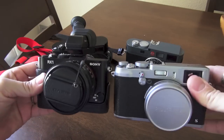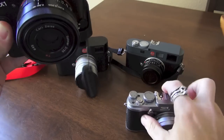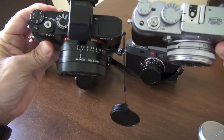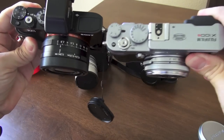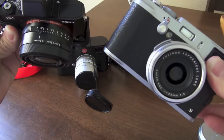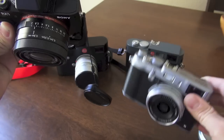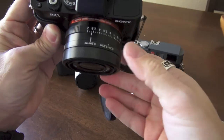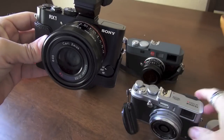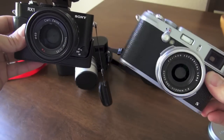Let's start with the RX1 and Fuji X100S. As you can see, the RX1 has a much fatter lens than the one on the X100. The X100S lens is the same lens as the X100 — it's a fantastic lens, great lens, though it does suffer a little bit of softness wide open at f2. The Sony Carl Zeiss lens is also an f2.